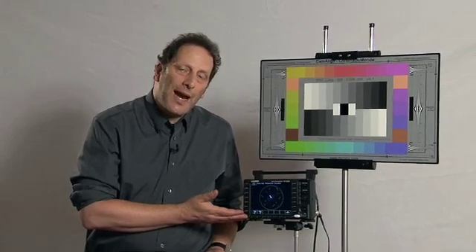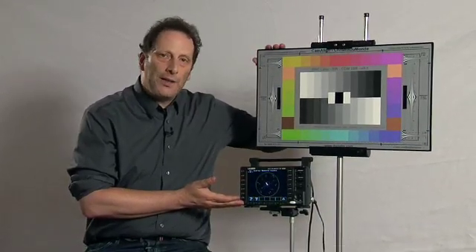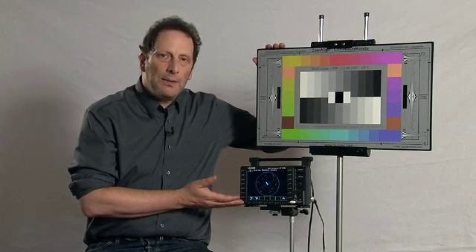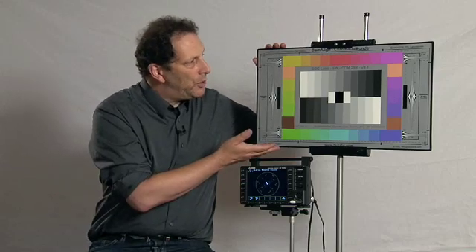A waveform vectorscope, which measures the output of cameras and recorders, when used with a proper reference chart, lets you match cameras, create unique looks, and simplifies color correction. This is a DSC Labs Chroma de Mon chart.